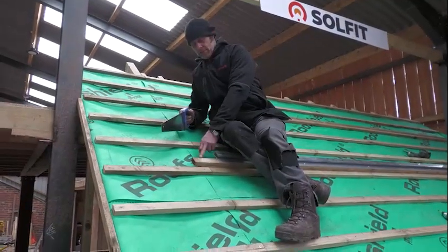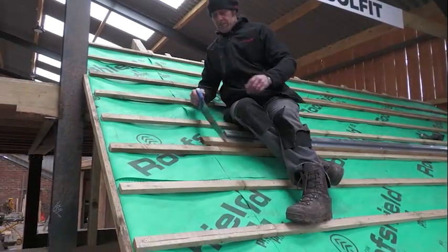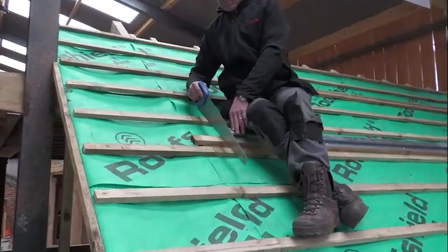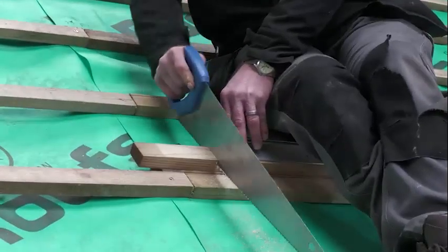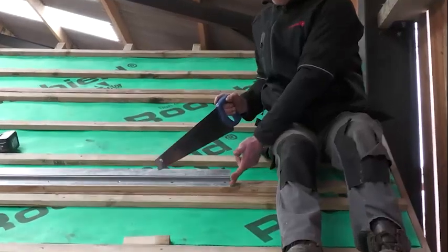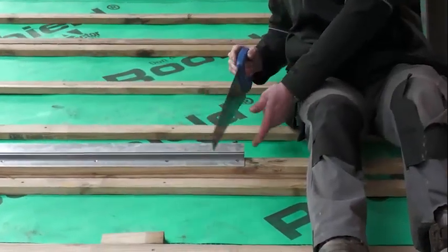Now we come to cut off the top button here. It's very simple — you just use your top mounting profile as a guide. It's the same on both ends, so you just use your profile at the edge here as a guide.